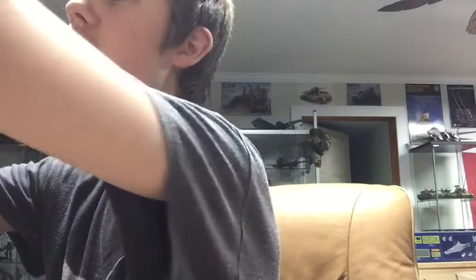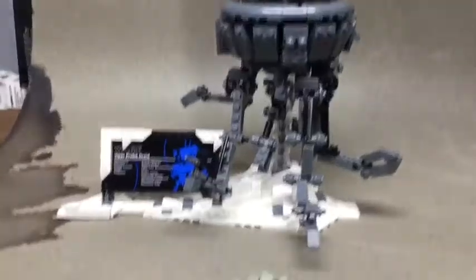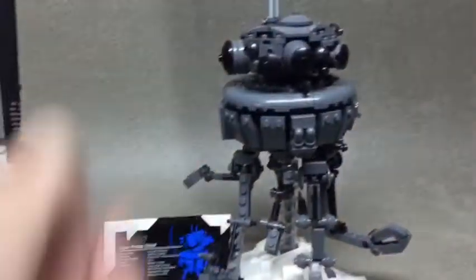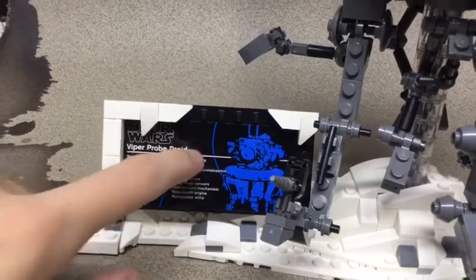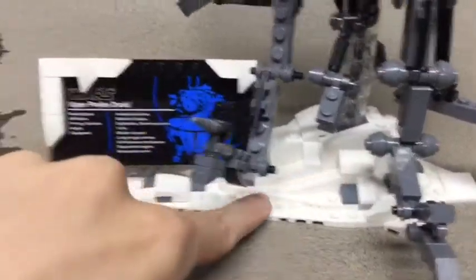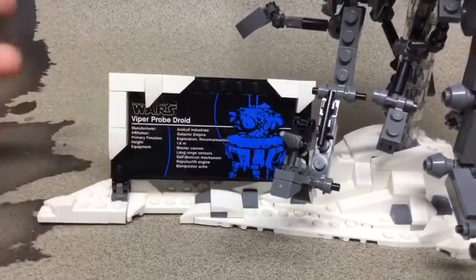That's pretty much it for the box. Let's take a look at the built set. Here we have the Probe Droid — this took me about two hours to build, and I did have to deconstruct the head a little bit, but that's fine. Looking at the base first: with the buildable characters line they always come with a plaque with facts — it's just a sticker. The base is supposed to look like Hoth, which is awesome, and you also have snow draping over it, which is a really nice touch.